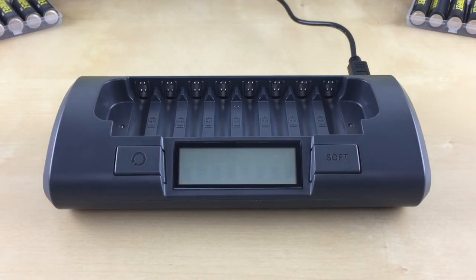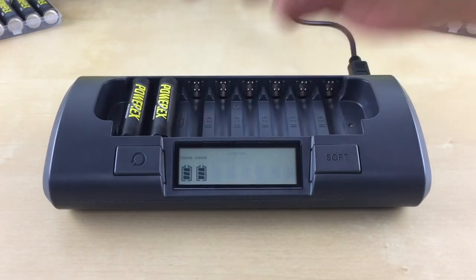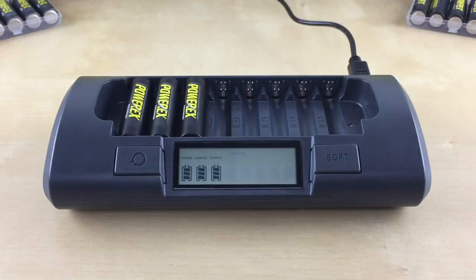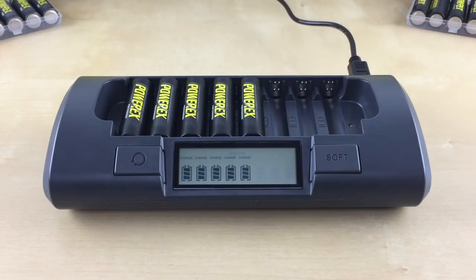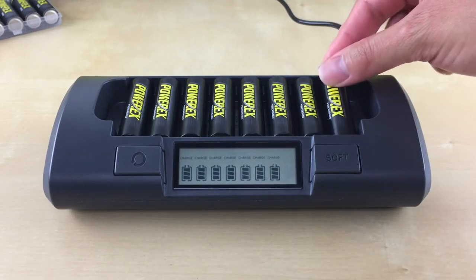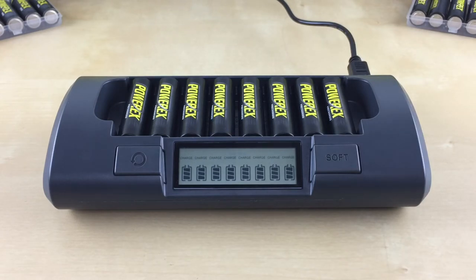To use this mode, insert your AA or AAA battery starting in slot one from left to right. Once all the batteries are inserted, it will start charging each slot. Each slot number will have a flashing filled-in battery icon with the word 'charge' on the top, indicating the charging progress.